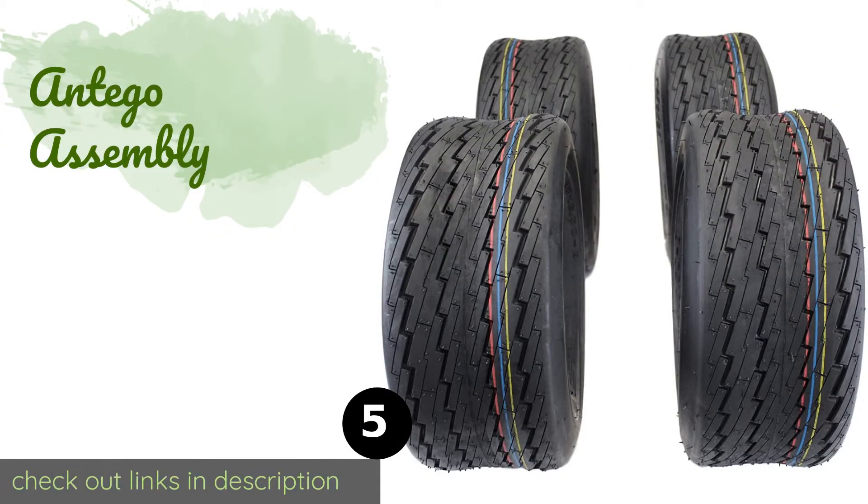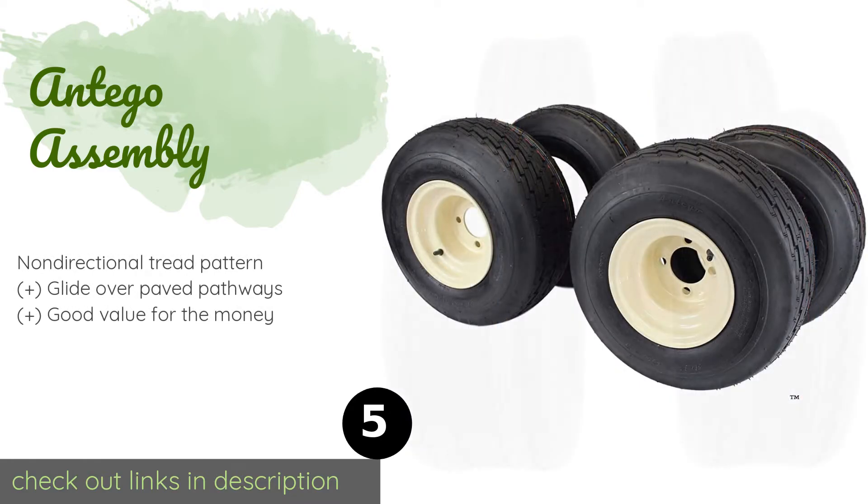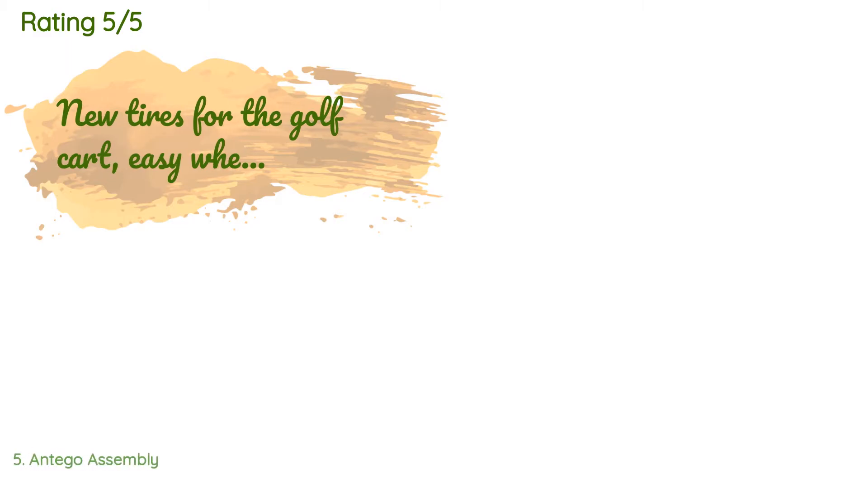The next product is the Antego Assembly. The set of four Antego Assembly wheels were crafted to carry heavy loads without damaging turf, so they're well suited to large groups with plenty of gear, riding lawnmowers, and utility vehicles. They're also DOT approved, so you can take them to the streets with confidence. This product is available on Amazon for $157.